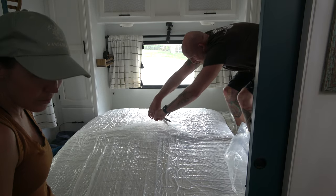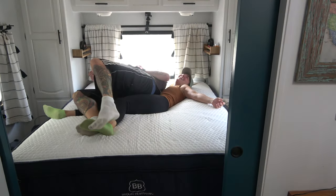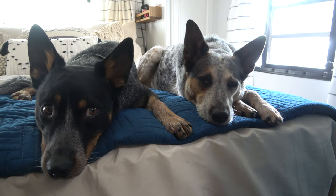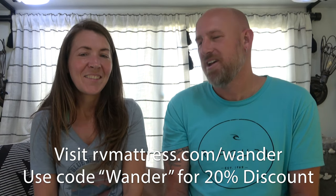The Amazon mattress we bought before took several hours to expand and didn't actually expand all the way. But this one was ready to sleep on as soon as we opened it — absolutely fantastic. It comes with a 10-year warranty and a 120-night sleep trial. One more great thing: because they wrap it up, it's compact enough that you can have it shipped directly to the campground you're staying at — that's exactly what we did, and it fit inside just fine. To purchase, go to rvmattress.com/WANDER and use code WANDER for 20% off.